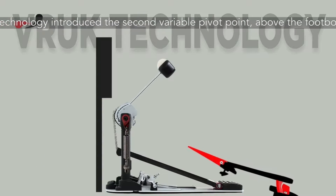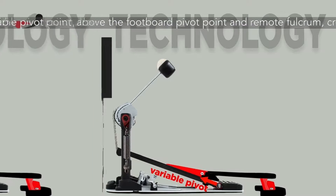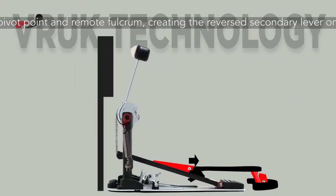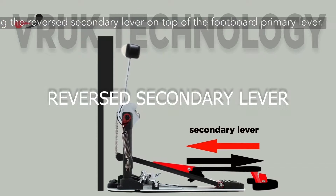Vruk technology introduces a second variable pivot point above the footboard pivot point and remote fulcrum, creating a reversed secondary lever on top of the footboard primary lever.